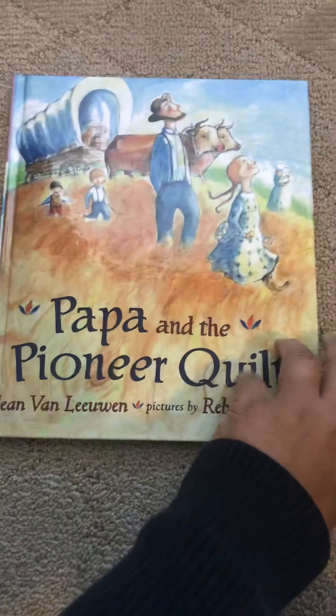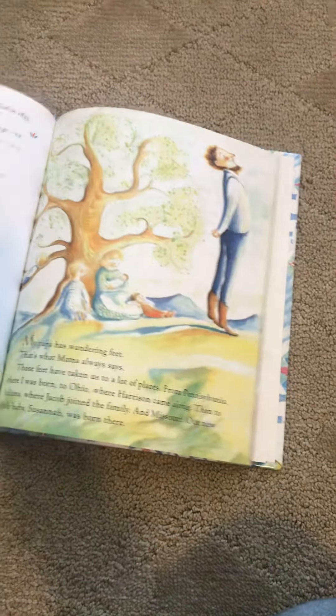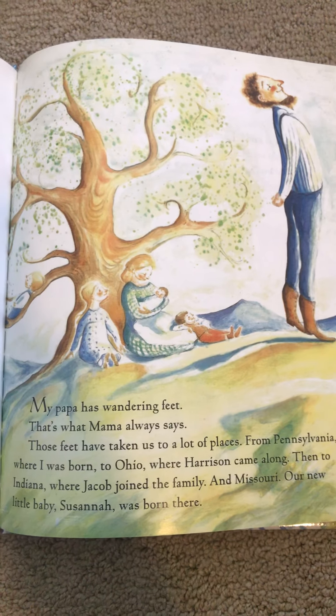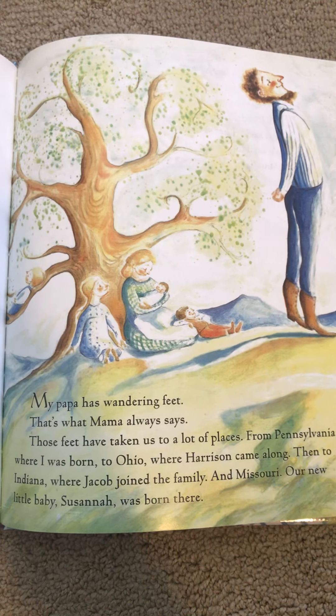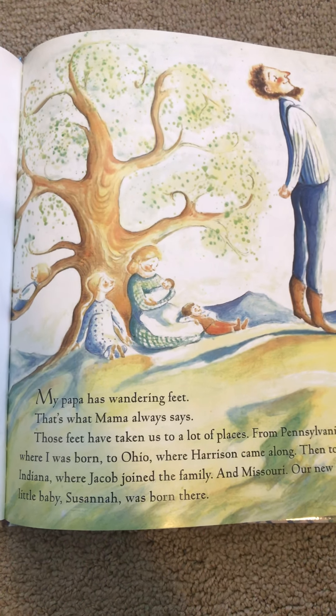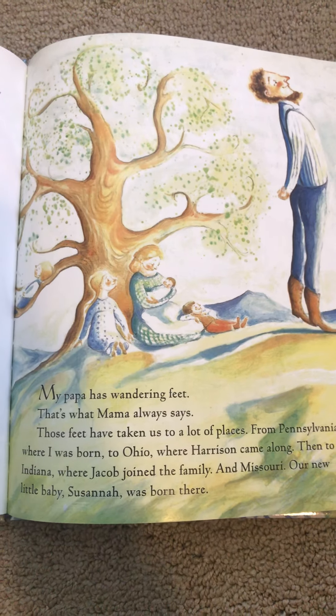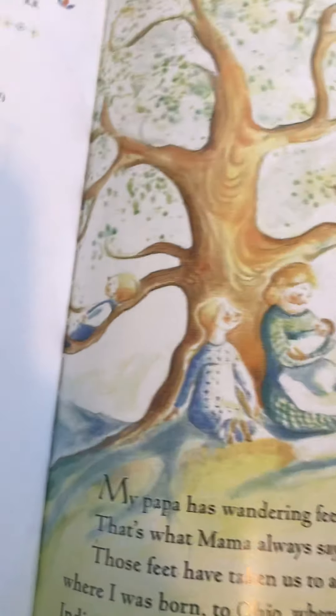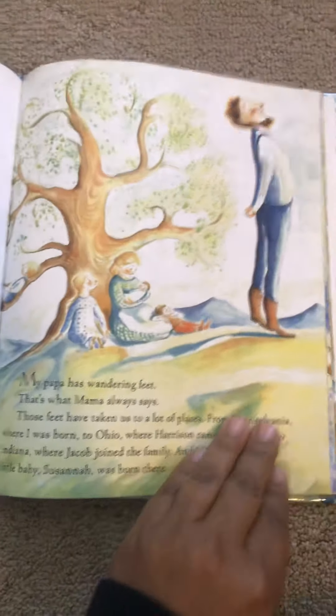We're going to do a walkthrough of 'Papa in the Pioneer Quilt.' I want you to tell me what you see in the picture. Do you see a baby? What are they doing? If you look closely — I wish I could be that young boy on the tree. Do you see that?